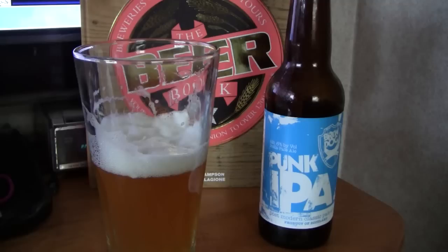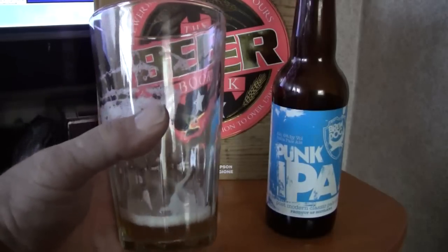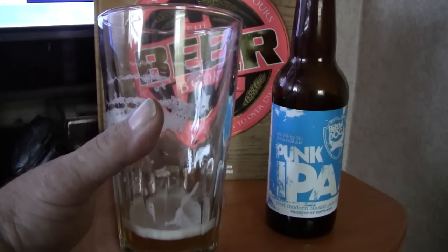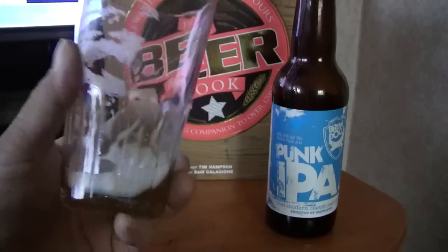I'm going to sip on it and I'll be back shortly with the last little bit and final thoughts and ratings. Alright guys, I'm back. I've got just a little bit left in the glass right here. This is a really good IPA. It's pretty balanced. It's got a really good citrusy floral taste. Enough caramel malts in there to balance it out. It is a really good beer.